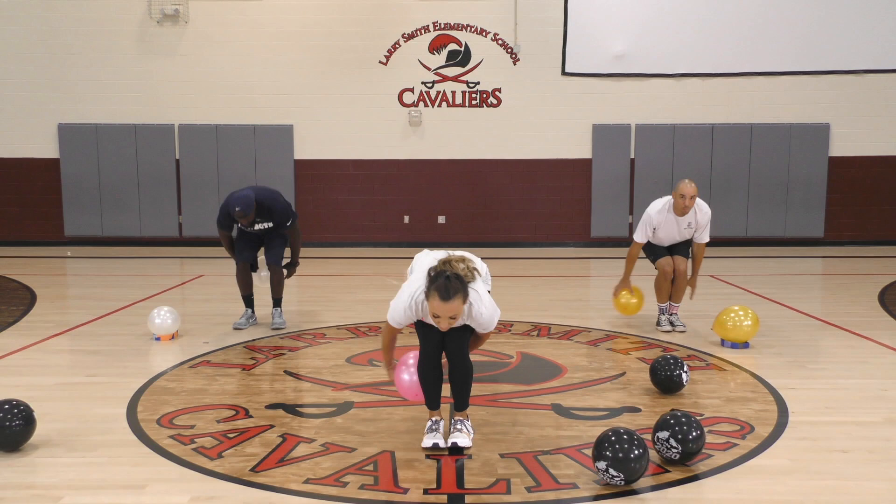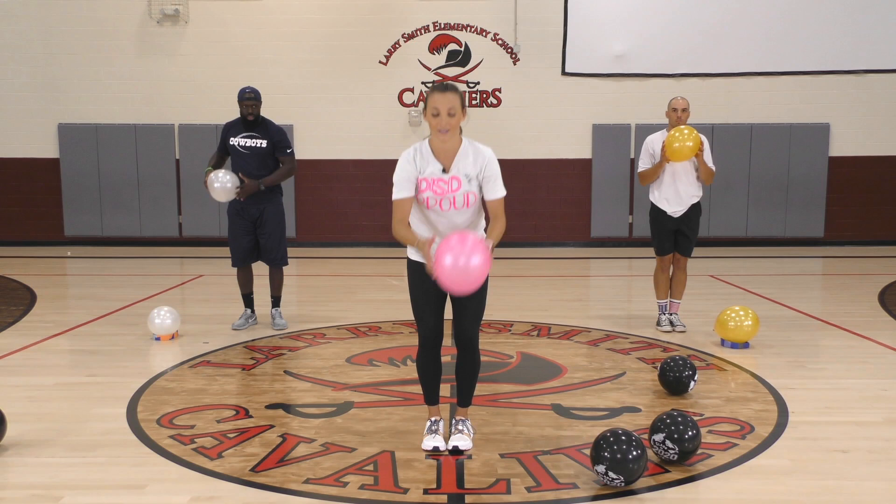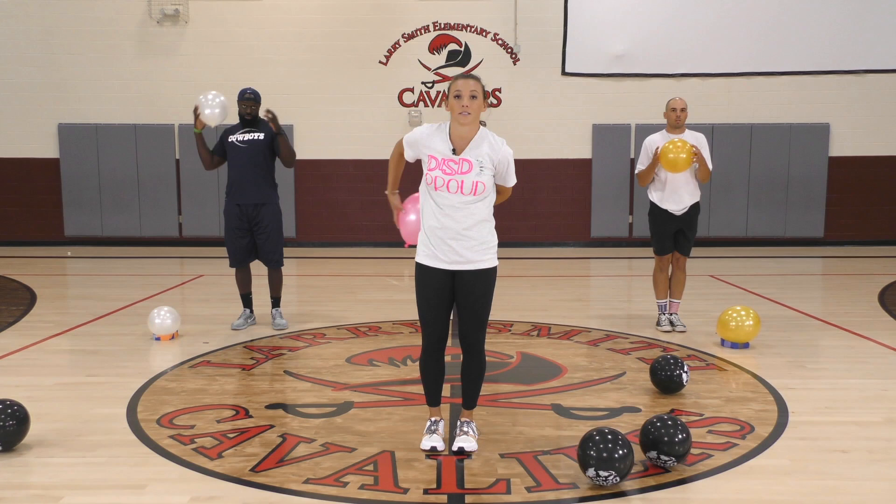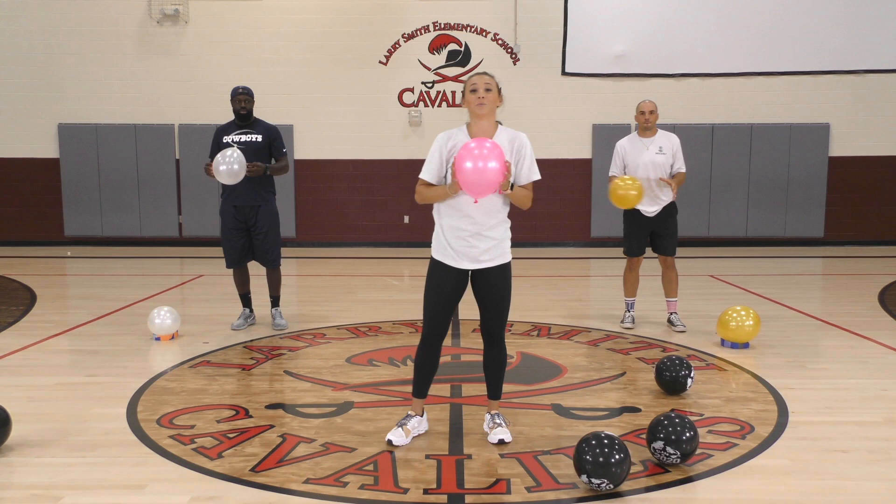Coaches, y'all ready? Here we go. Ankles, hips, and head — there's one. Ankles, hips, head — there's two. Ankles — oh, if you drop it that's okay, pick it back up — hips, hips, and head. There's three.